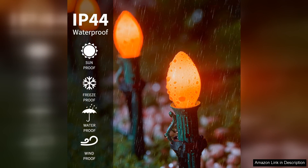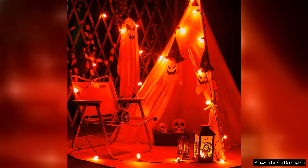I appreciate that they come in a convenient pack of 25, allowing me to easily replace old, burnt-out bulbs without the hassle of sourcing replacements elsewhere. Installation was a breeze — the bulbs fit snugly into my existing light strings and I experienced no flickering or inconsistencies in brightness.